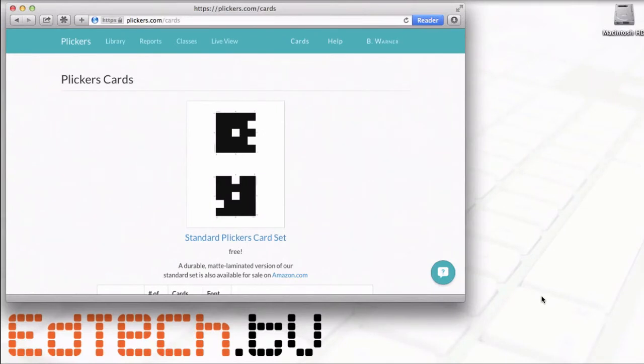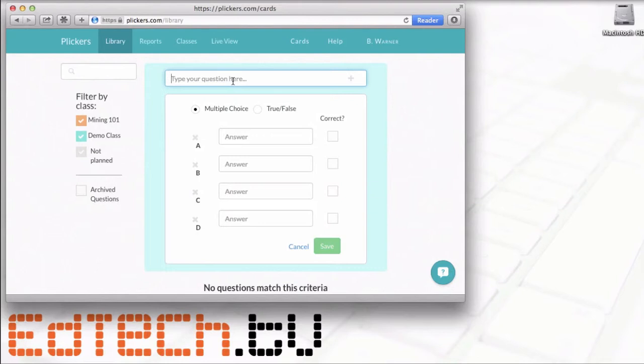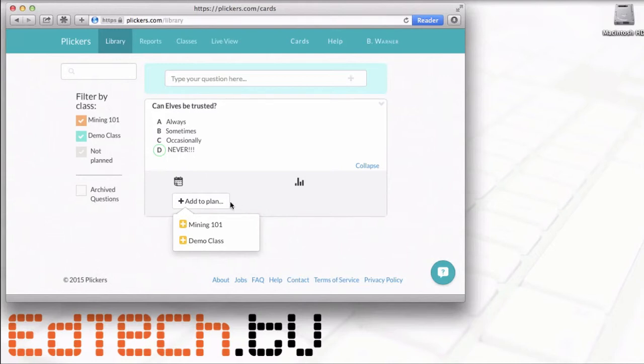Now that the cards are created, we're going to create the questions. To do that, go to Library and simply type in a question. I'll ask one for my students and give some possible answers. You can also mark which answers are correct — in this case we'll say 'never' is correct. Then save it and add it to the Mining 101 class.